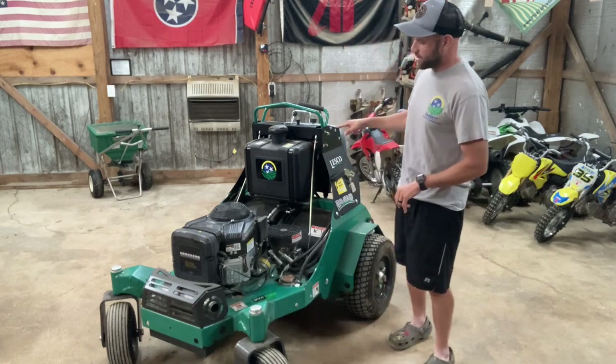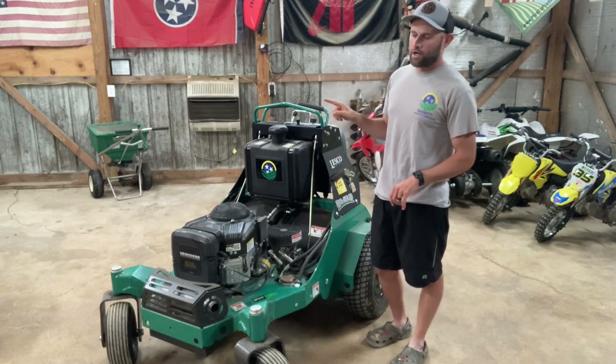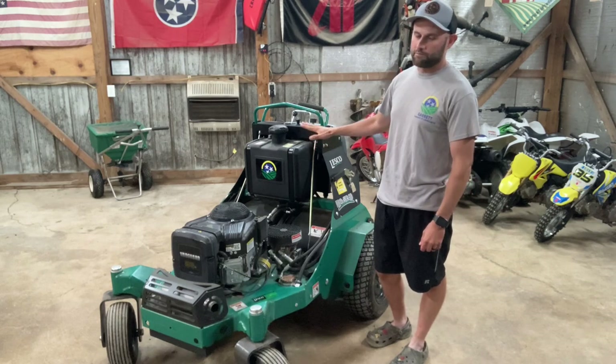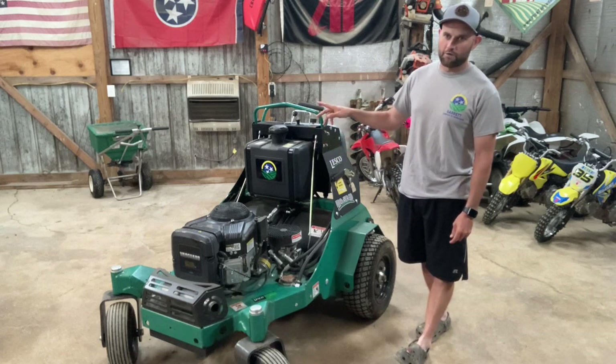This machine is very young still — it's got 45 hours, so I can't really speak to longevity past that. But in my first 45 hours, this has been a good machine and has given me no problems so far.